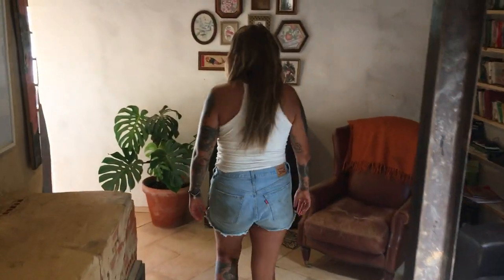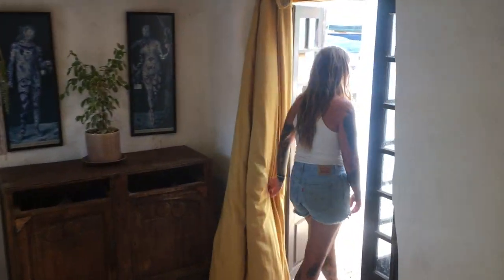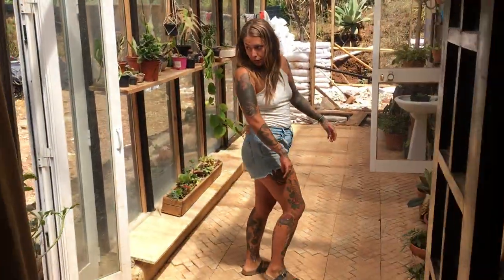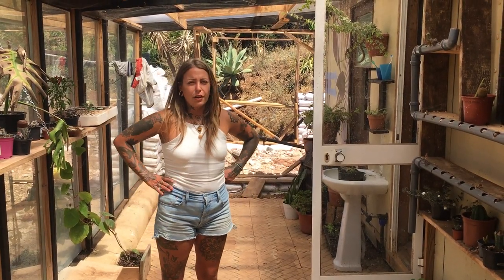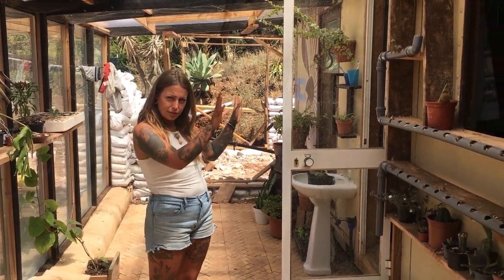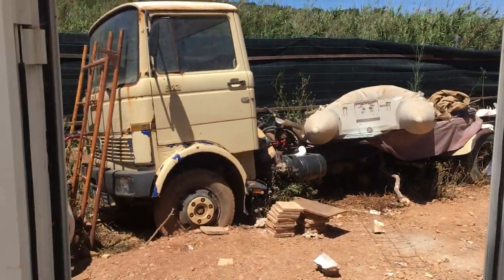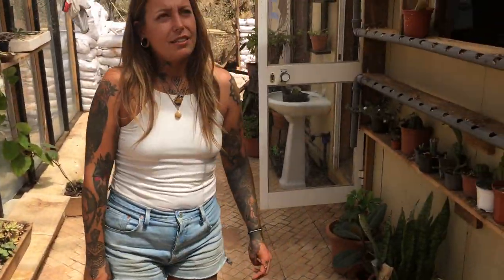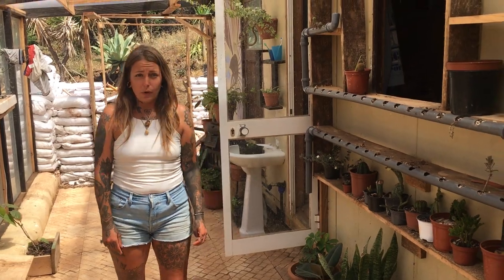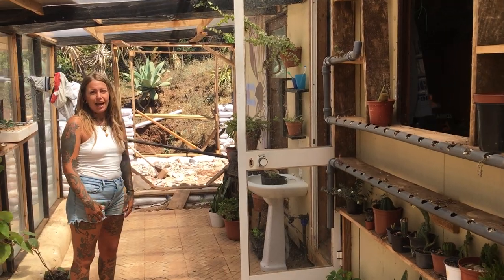Through here we have the entrance to the conservatory and the kids' room. This is the boys' room — we call this the truck. This box that you can see here used to be on the back of that beauty. It was such a good space, already well insulated and very sentimental to the boys. It was Santosh's home his entire life, so we decided to take it down and build it into the house.